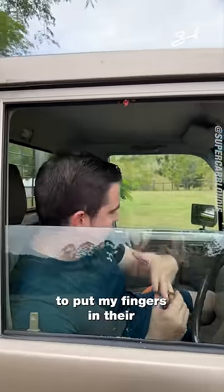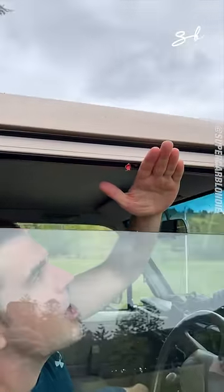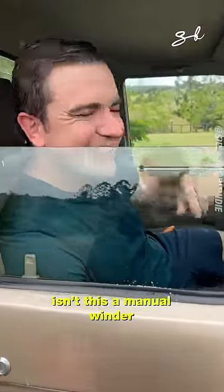I think I'm pretty comfortable to put my fingers in there. Okay, here we go. That hurt quite a lot. Hang on — isn't this a manual winder?